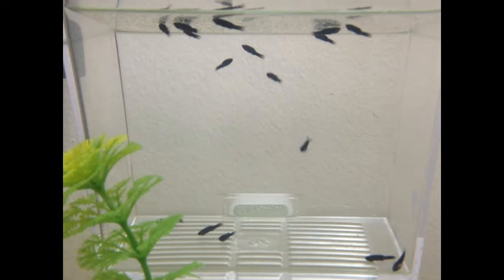Bring your molly fry home. If you are getting your fry from a store, breeder, or another molly fish enthusiast, be prepared to pick them up quickly after birth. Make sure the fry are sealed in a plastic bag with warm water and room enough for the fry to move around.